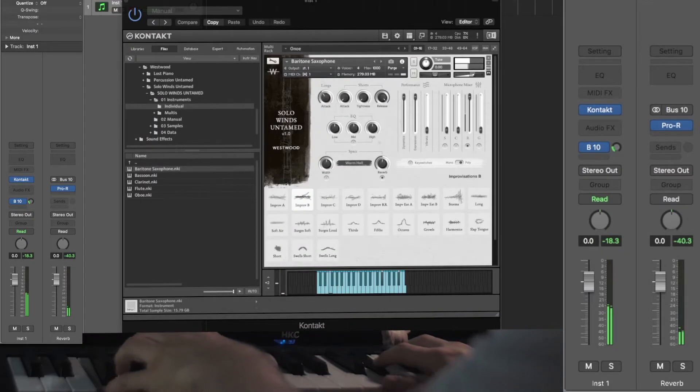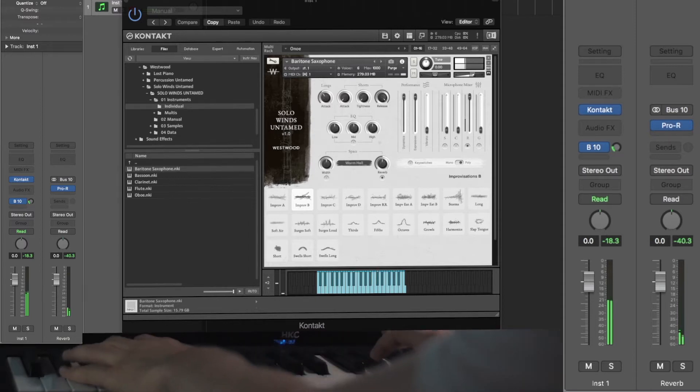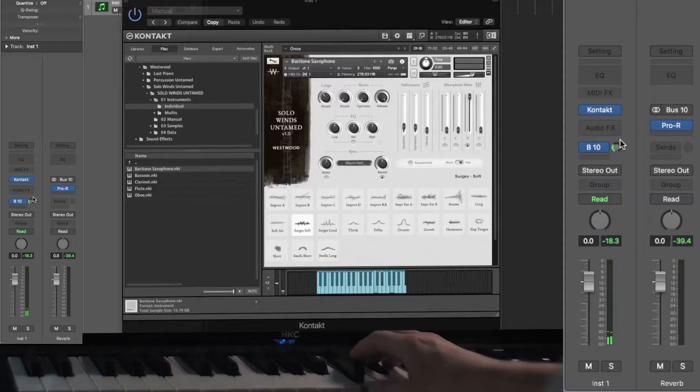What you're listening to now is the new library from Westwood Instruments, Solo Winds Untamed. I love the Untamed series because they provide a realistic inconsistency that will bring a piece to life that just isn't found in other, sometimes bigger, libraries. I've been waiting for an Untamed Winds library, and as Rob from Westwood was kind enough to send us a copy, I just had to make a video showcasing it.